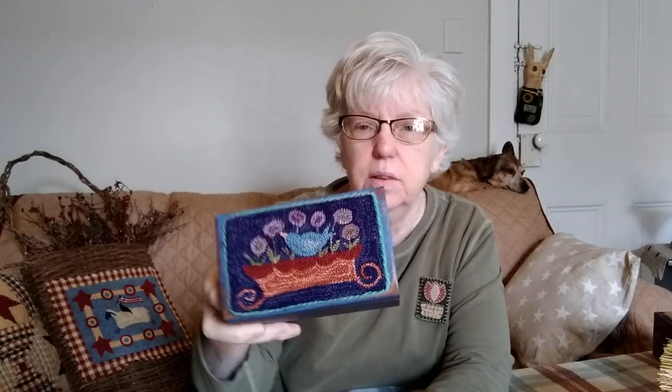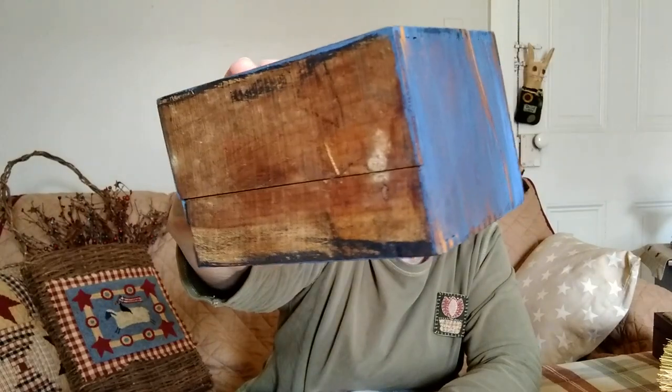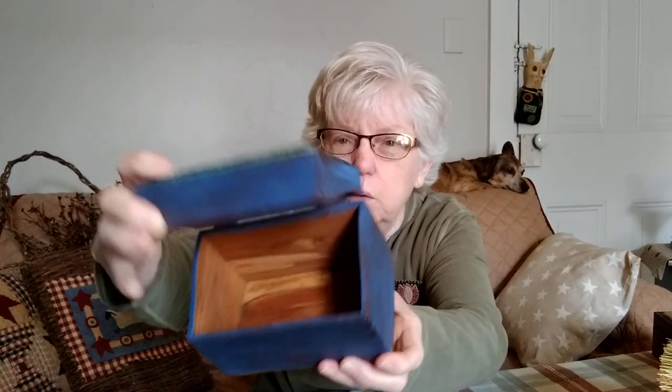Another box — this is another recipe box. I think it's really old; the corners are dovetailed and the bottom looks like really old wood. Some people would be upset that I painted it, but I like painted wood and I got it at Goodwill. This is a Threads That Bind pattern that was in Punch Needle Primitive Stitchers Magazine. I glued it on with Aileen's Tacky Glue and put a piece of yarn around the edge.